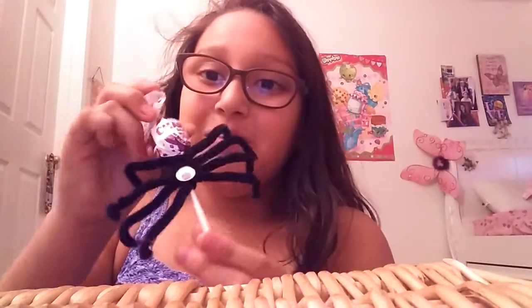And your spider candy is done! Hope you enjoyed this video. Make sure to put a thumbs up and tell your friends. Please subscribe down there if you're new, and I'll see you next time on next week's video. Bye!